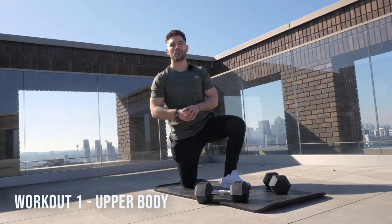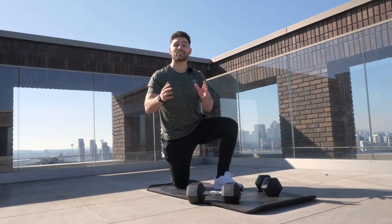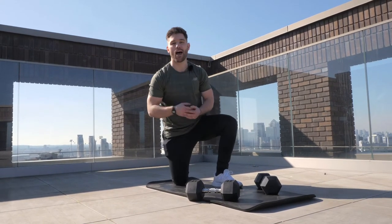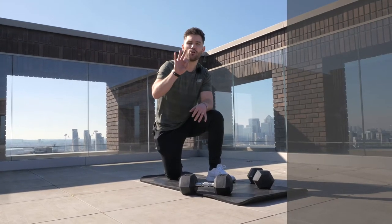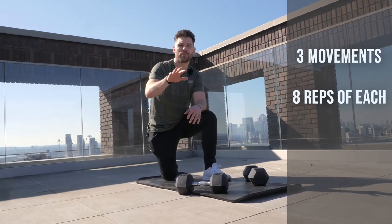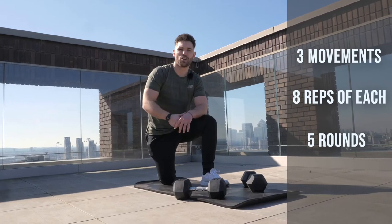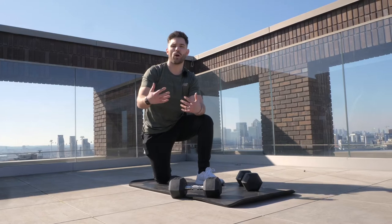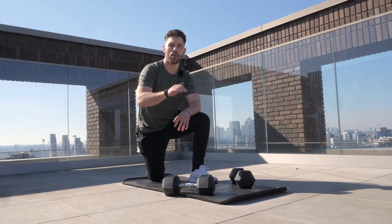Now that we are nice and warm we can get into our first workout. Workout number one today is an upper body specific workout — all you're going to need is a pair of medium weight dumbbells. For this workout we're going to be going through three different movements, completing eight repetitions of each movement, and going through five rounds of that in total. The goal is to try and move continuously — quick, but not so quick that we have a breakdown in form.